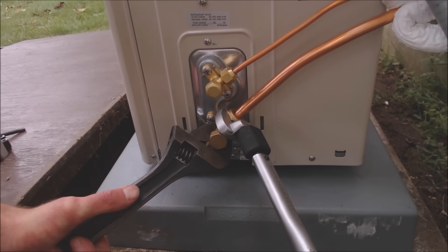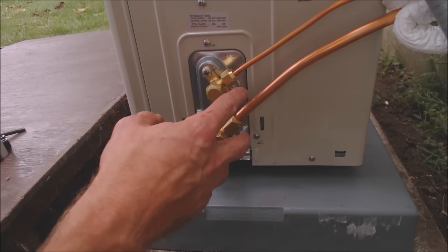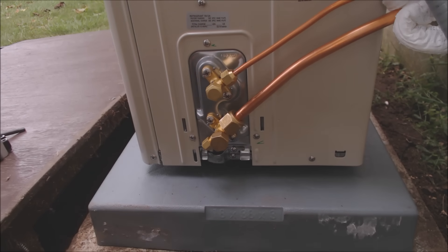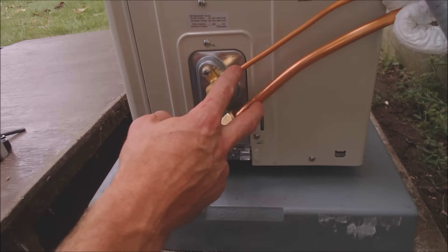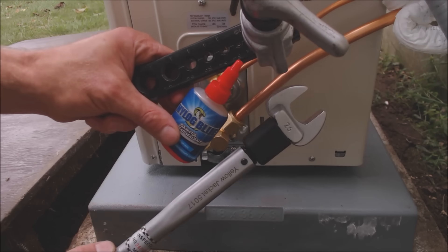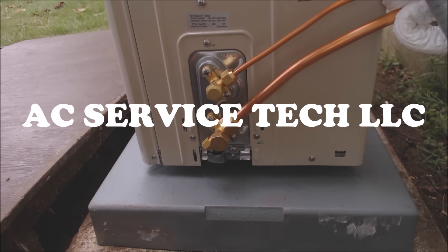That's as tight as you want to make it. Now that these are tight, we're going to go ahead and pressure test the system through this port right here with nitrogen and we're going to see if the pressure drops at all — we'll do that for about 10 minutes. But that's how you connect your flare fittings on your copper tubing for mini split systems. If you're looking for any of the tools used in this video, I have them all linked down in the description below. If you want to help support this HVACR training channel, subscribe, and we'll see you next time — AC Service Tech channel.